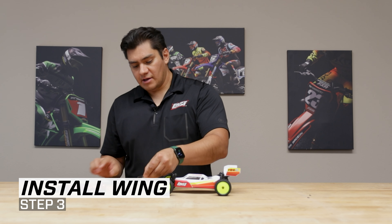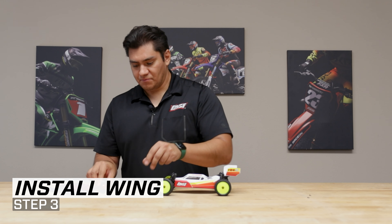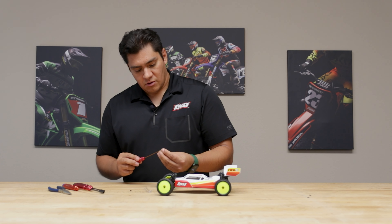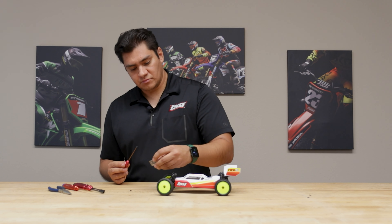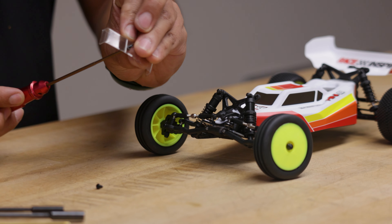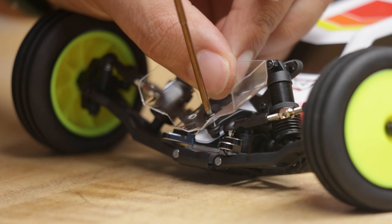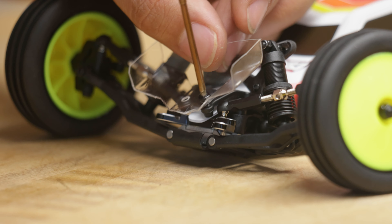Now the wing comes pre-cut out and pre-drilled for your screw holes. This is a 2mm screw. Go ahead and get that ready. Insert that through. Go ahead and get that started.